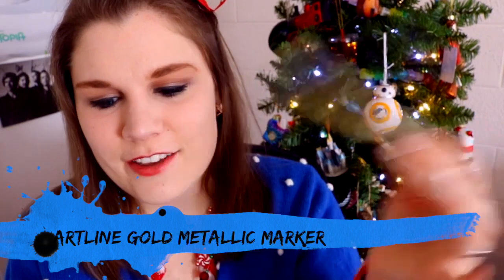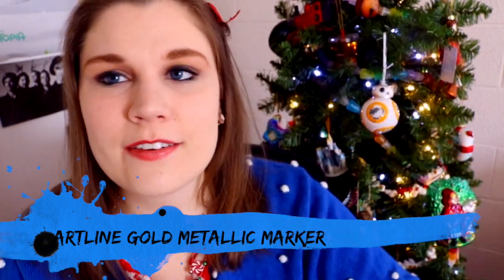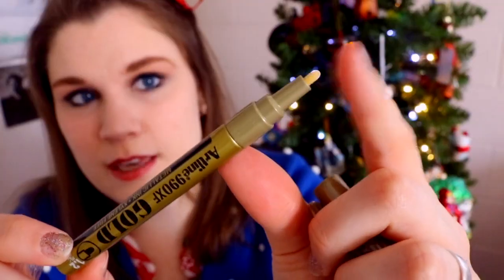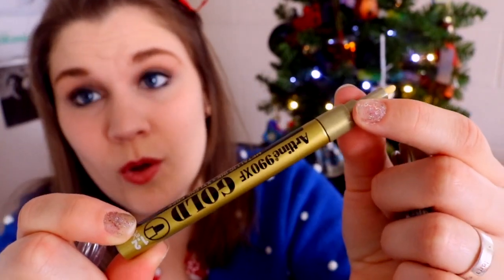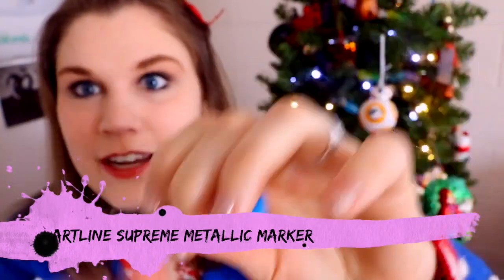And then I have an Artline gold metallic marker. If it goes like this — it's a paint marker. So I open it up and keep pushing down on the tip; the paint will flow down to the tip and then it will be this beautiful gold. I'm so excited. And then I also have an Artline Supreme metallic marker — and it's blue.